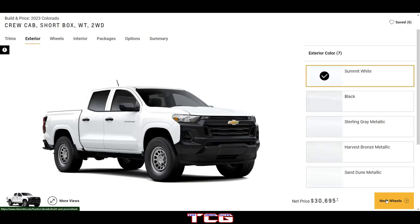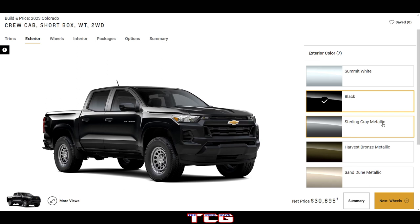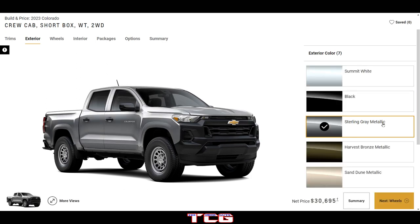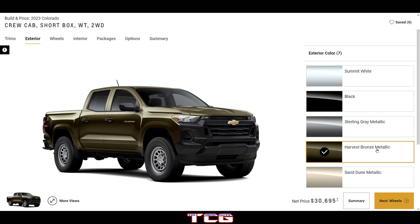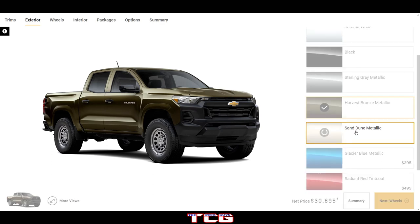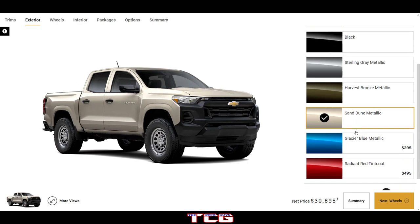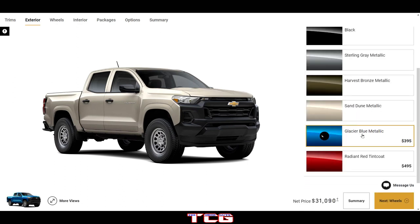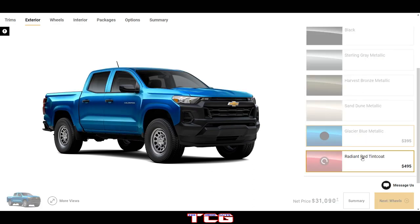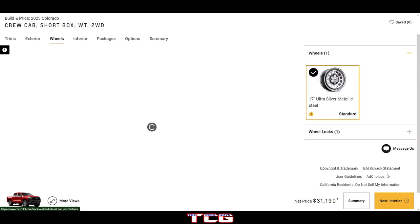Looking at the WT exterior, we've got Summit White, Black, Sterling Gray, Harvest Bronze Metallic — which suspiciously looks like an olive drab metallic, looks pretty good — Sand Dune Metallic, not my favorite, Glacier Blue Metallic which is probably one of my favorites, and Radiant Red Tint Coat, not too bad.